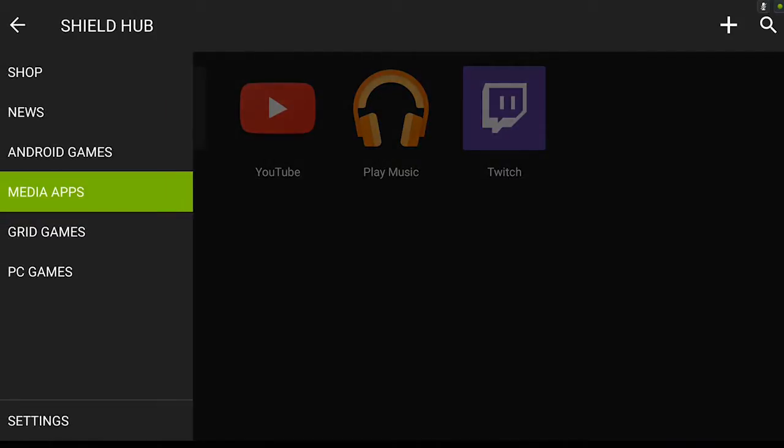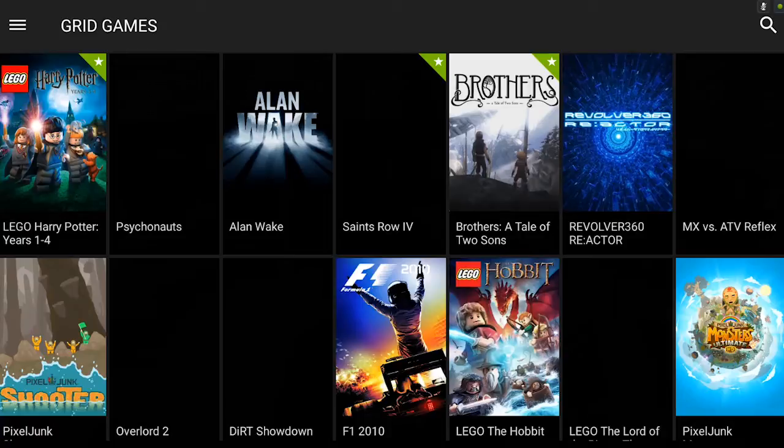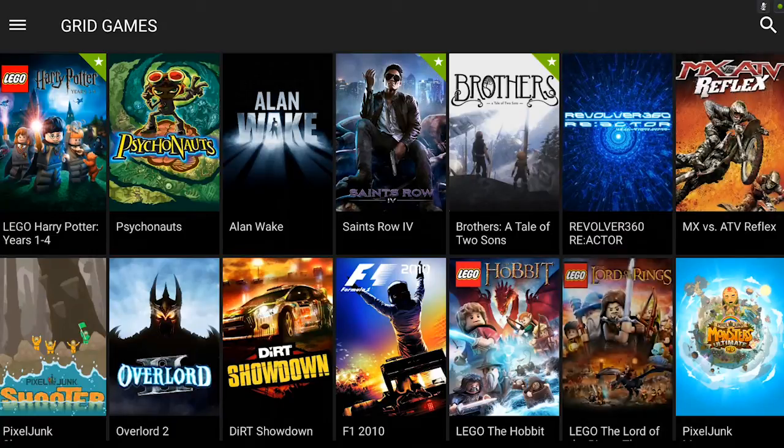We have Grid Games, which is actually a really cool concept. What it is, is games that are on NVIDIA servers that you can stream to your tablet, apparently for free, because I haven't paid a cent and I've almost beaten Psychonauts.